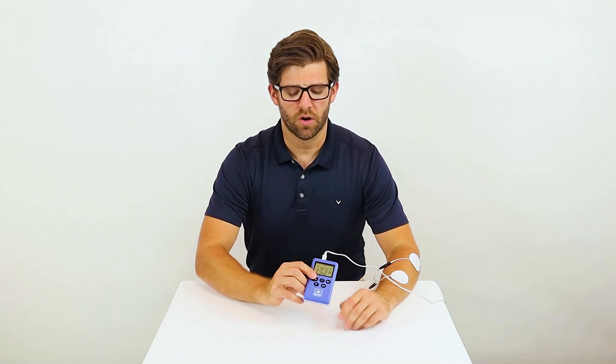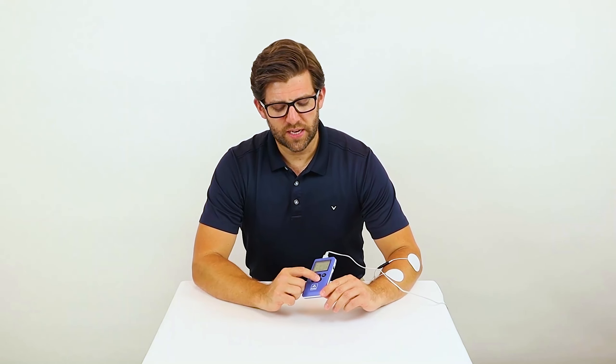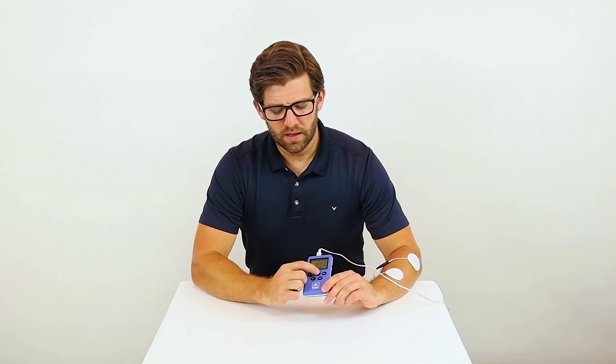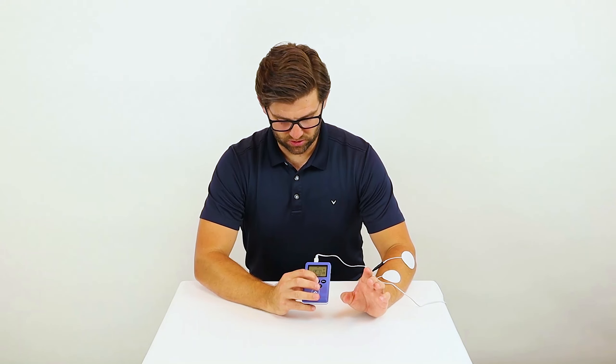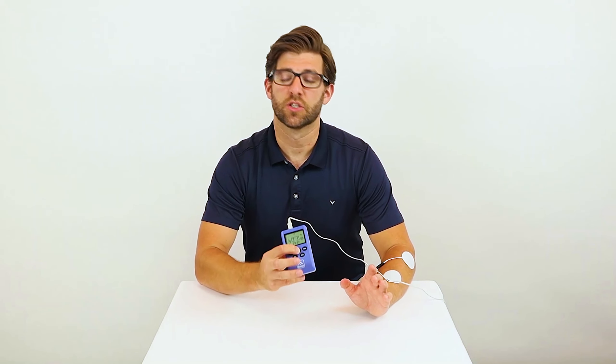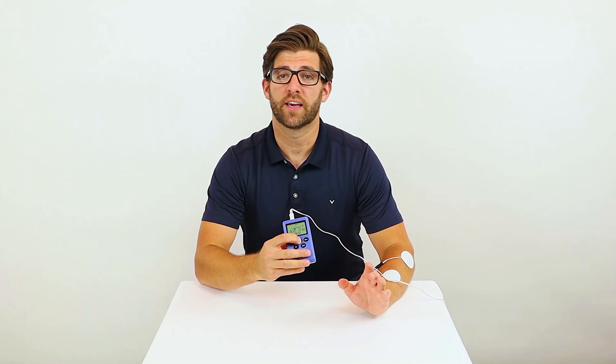If you would like to use the trigger mode, push the channel button again so that A is blinking, and then hit and hold the trigger button for 3 seconds. You'll see an arrow light up underneath the channel, whether it's A or B. And now I'm getting stimulation as long as I'm pushing that trigger button. When I let go, it shuts off.